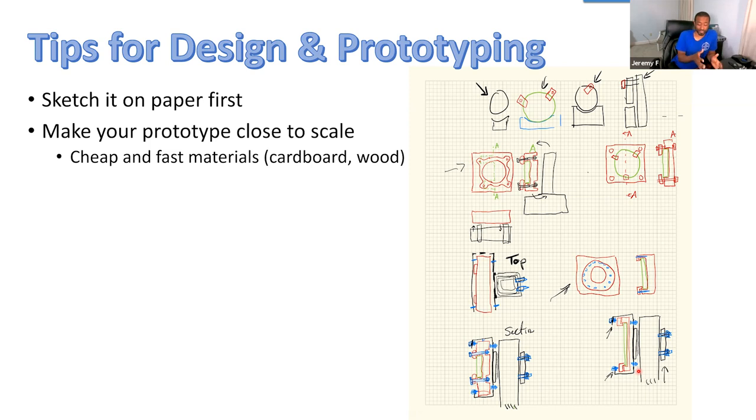I strongly recommend you make some kind of prototype, either out of wood — which is really easy to make with very cheap tools — or even cheaper than this is cardboard and a box cutter. Cheap and fast materials: cardboard and wood.